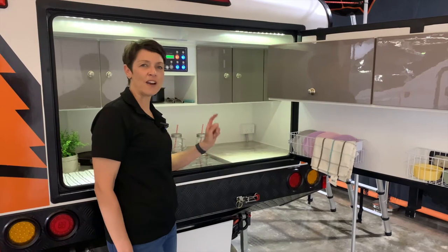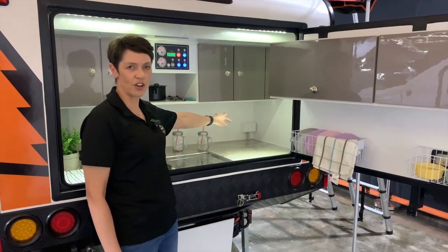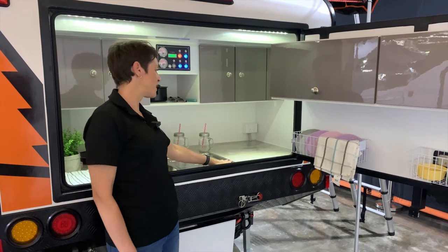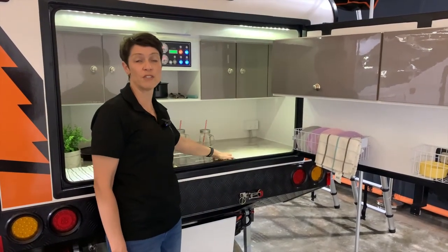The extra place that you have a power point is at the rear of the trailer, which is just tucked away there at the side. This is really good to have here to run a kettle or a toaster, and you can put a microwave on here.